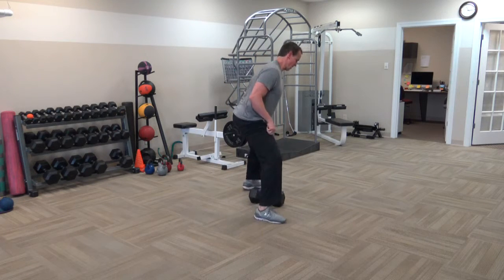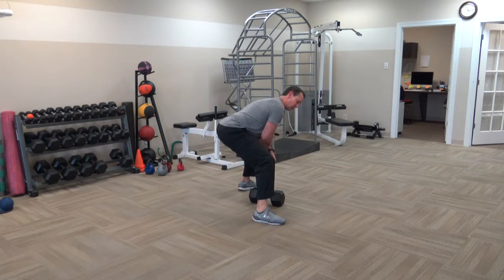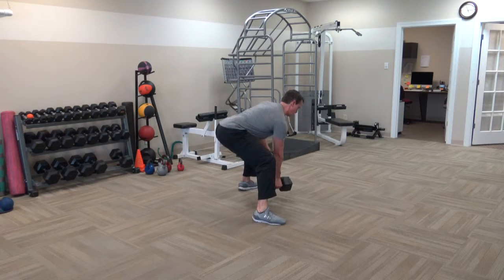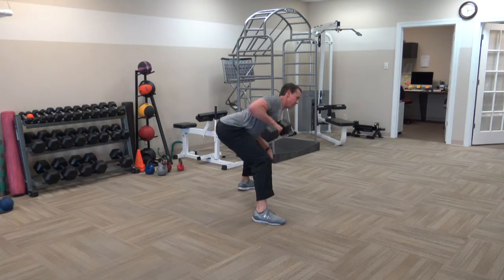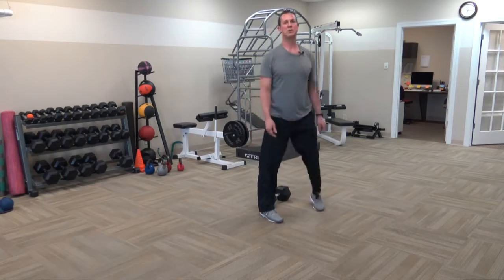Let me show you from the side. Drive those hips back, drive the other elbow into the thigh to support yourself — a nice sturdy base — and then pull up. And that's how you perform a dumbbell sumo row.